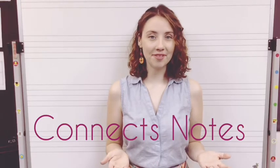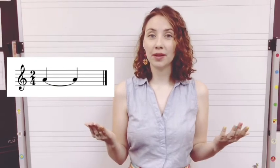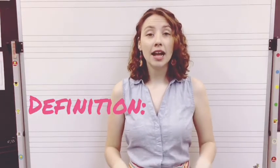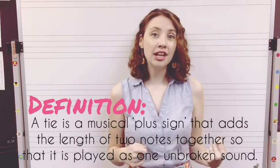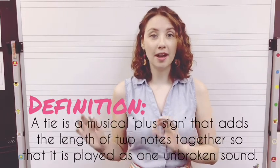A tie in music is a symbol that is used to connect two notes together. This symbol is just a curved line that sits either above or below the two pitches, depending on which way their stems go. To put it simply, a tie is just a musical plus sign that adds the length of two notes together so that it is played as one unbroken sound.